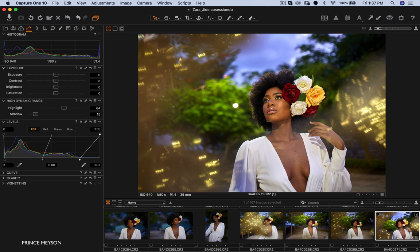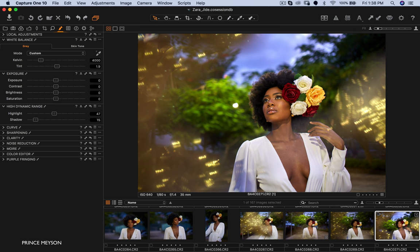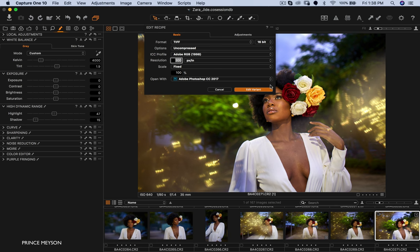Another thing I do in Capture One — and by the way, this is Capture One, a raw processing software, just in case I missed that — is I pull in my blacks just a little bit to add some contrast to the blacks of the image. Then I pull in my whites to the point where they start peaking. That's all I do in Capture One — I just process my raw files and don't do too much. After that I'll take my file into Photoshop CC 2017.